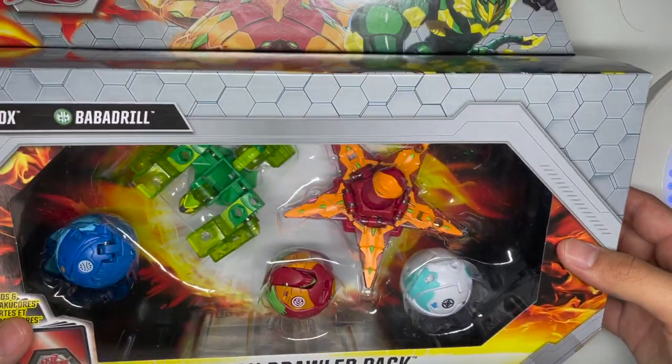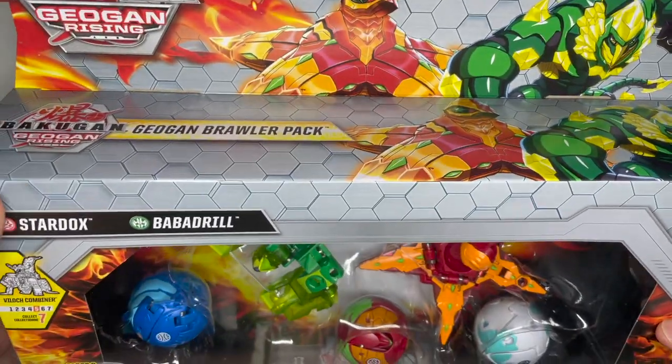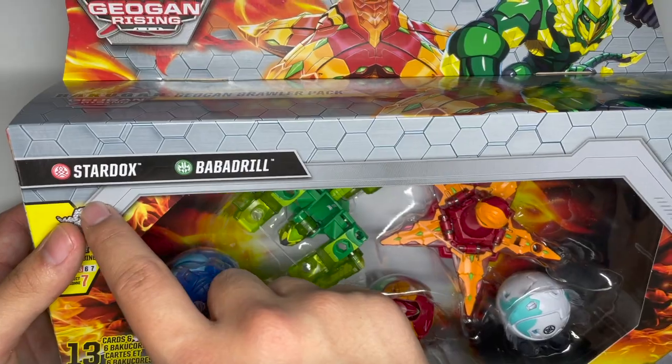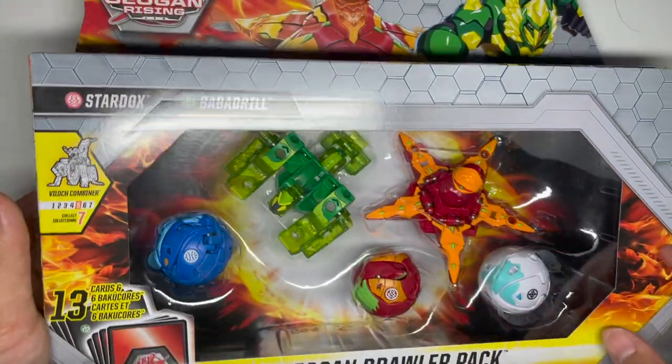Hello YouTube, today I'm going to be doing an unboxing review of the Bakugan Geogon Rising Geogon Brawler Pack, which includes Ventus Bobadrill and Pyrrus Stardoxx. You can see Bobadrill is part of Ultimate Villoc.